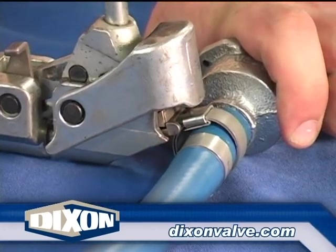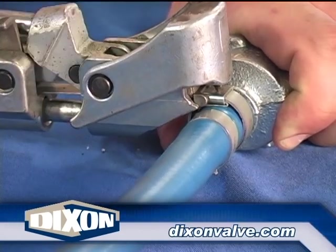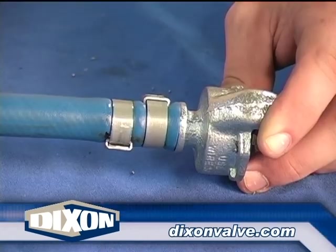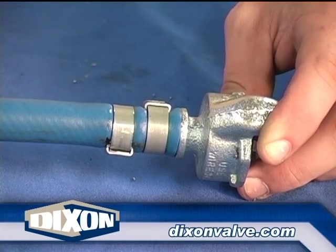Place the second clamp midway between the first clamp installed and the hose end. Make sure the clamp buckles are offset. Again, properly tension the clamp, set the lock, and snap off the clamp tail. Two clamp installations have a cleaner appearance, are less likely to leak, and have greater holding power than a single clamp.